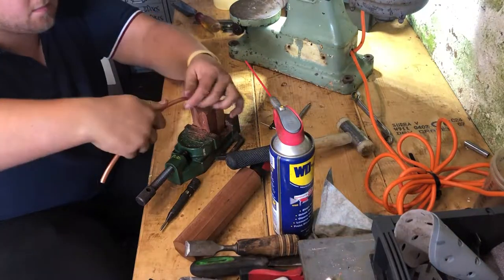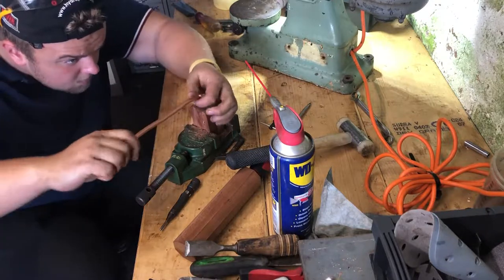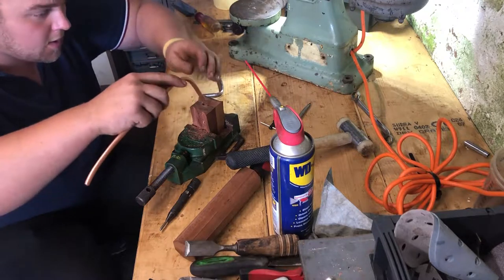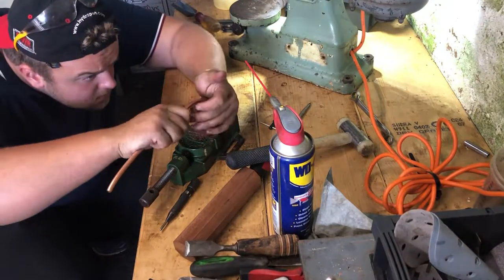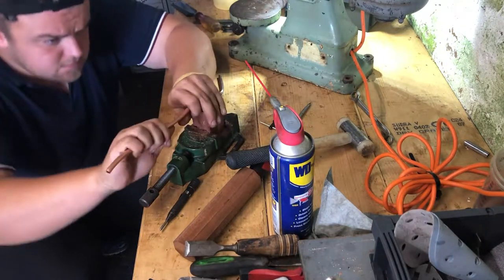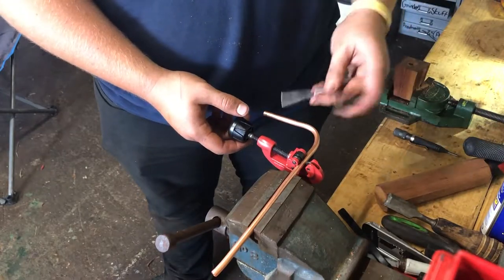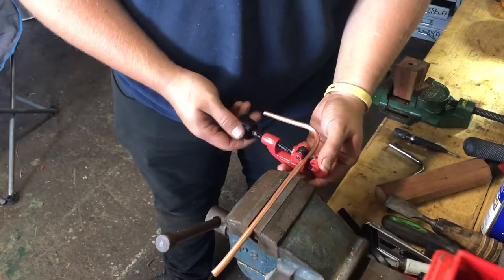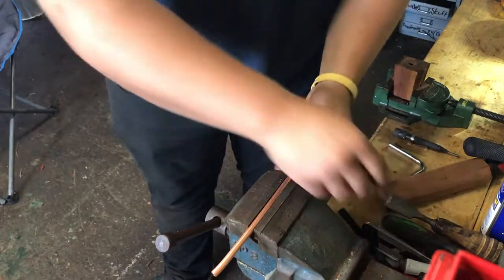This is a bit makeshift but I can't find my Sykes Pickavant pipe bending kit — I've got a flaring tool and somewhere I've got the bending tool. So what I've done is knocked up two bits of hardwood — a bit of mahogany — drilled a nine-sixteenths hole through it, and just bent the pipe around it to form the shape. A bit of a bodge but it did the job.